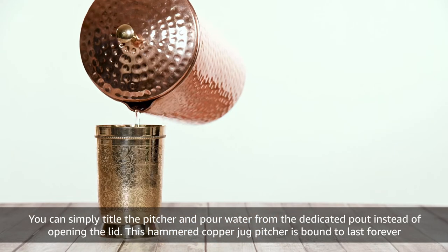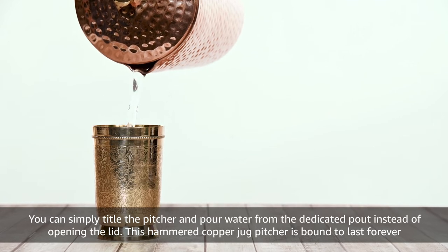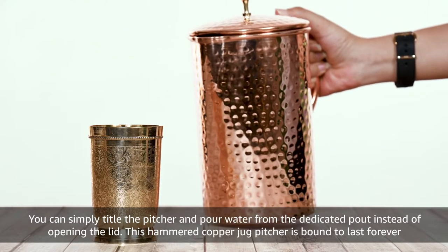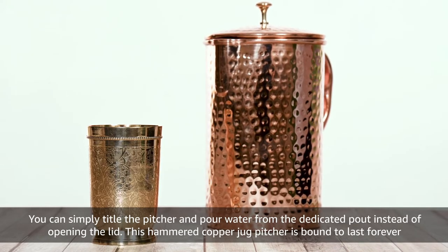You can simply tilt the pitcher and pour water from the dedicated spout instead of opening the lid. This hammered copper jug pitcher is bound to last forever.